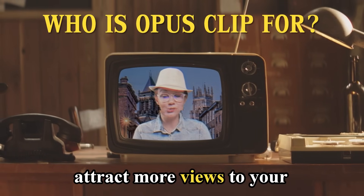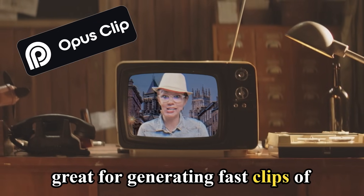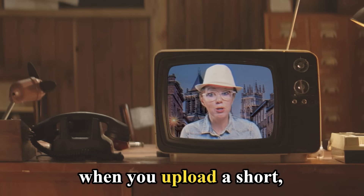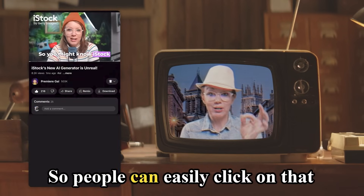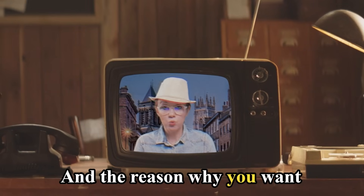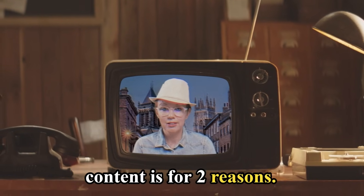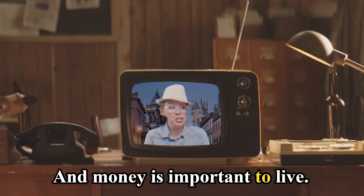But who is Opus Clip for? Here to explain is Professor Gal. If your goal on YouTube is to attract more views to your long-form content, then Opus is great for generating fast clips of that content. Because now on YouTube, when you upload a short, you can tag a related long-form video, so people can easily click on that and go watch the long form.